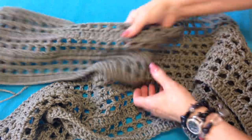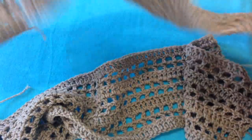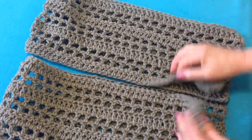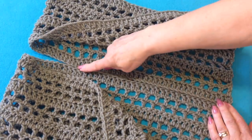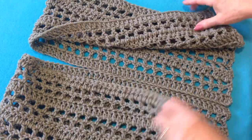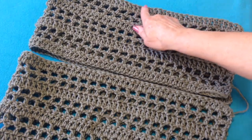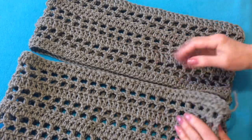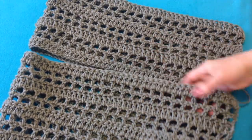To make this cardigan, you're going to make two scarves and then fold them in half, sew up the back seam — but don't sew all the way up, leave this little space here — and then sew the side seams. So I'm going to get started and show you how to do this pattern.